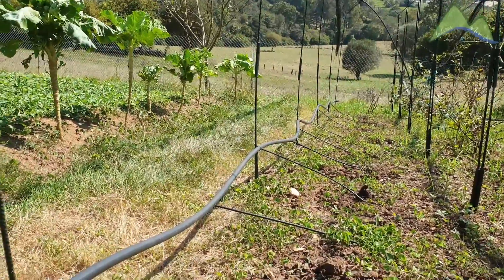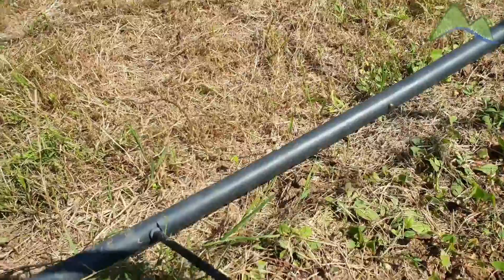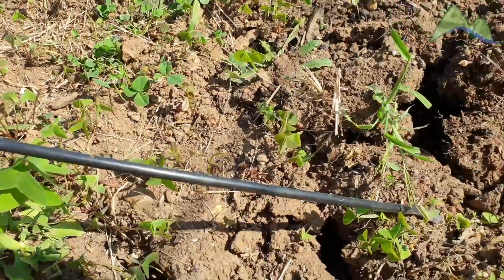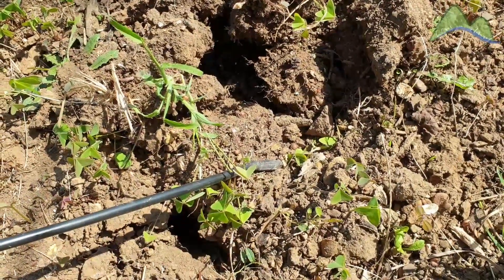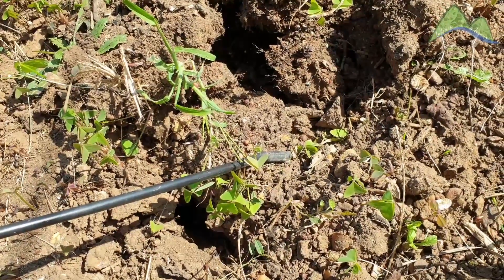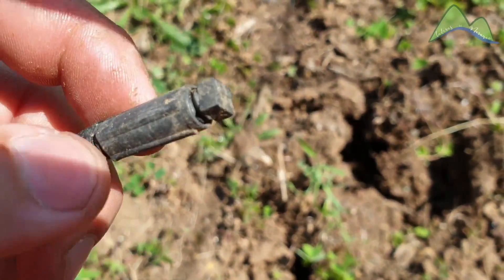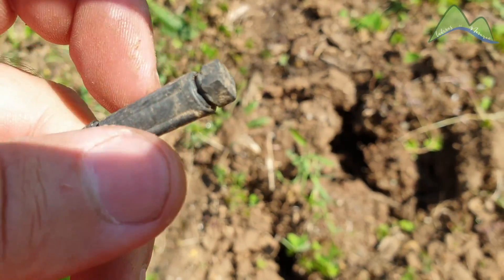This is a high-frequency localized irrigation system. Specifically, it is a drip irrigation system. The dripper is a low-flow, low-pressure, high-frequency emitter that functions by delivering water to a concrete point through drip-by-drip irrigation. On this particular dripper, the flow can be regulated, though the regulation is not exact and is done manually by eye.